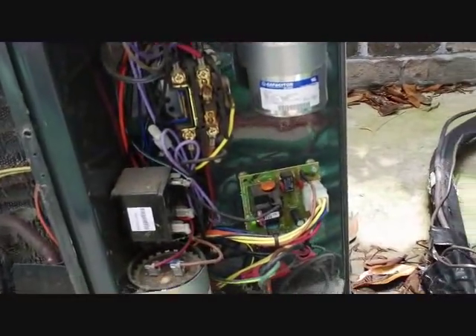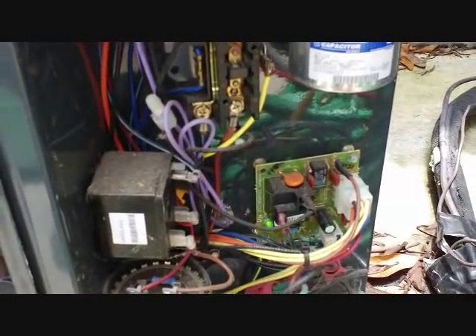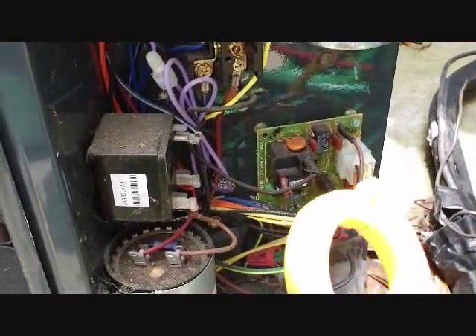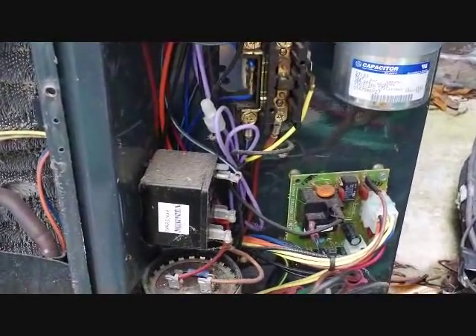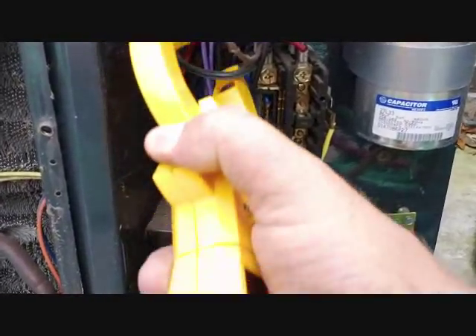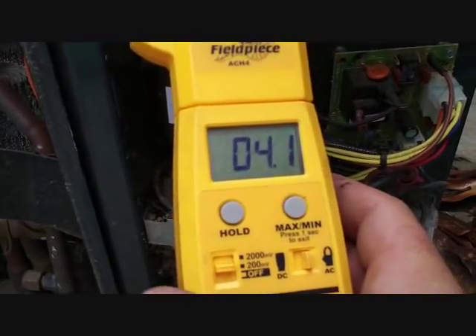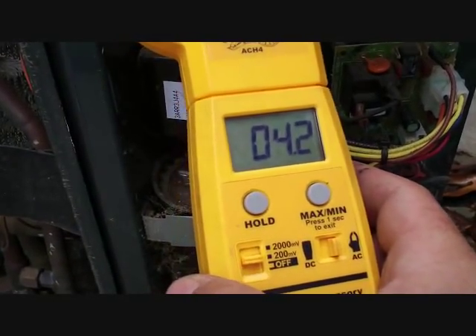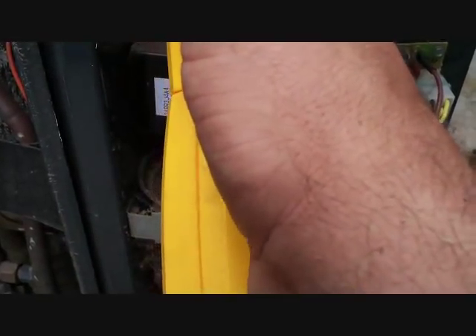Something else you can try when comparing about leaks — you can tell whether the charge is proper from the amperage on the compressor. This one is drawing 4.1 amps; the other one that was properly charged is drawing 5.2 amps. So you can see it's drawing less amps, corresponding with less charge. Something worth checking.